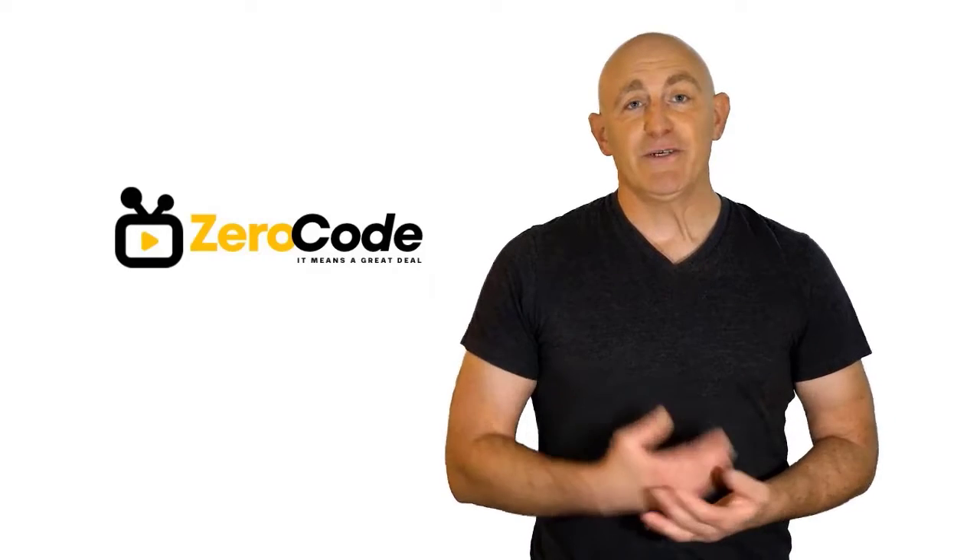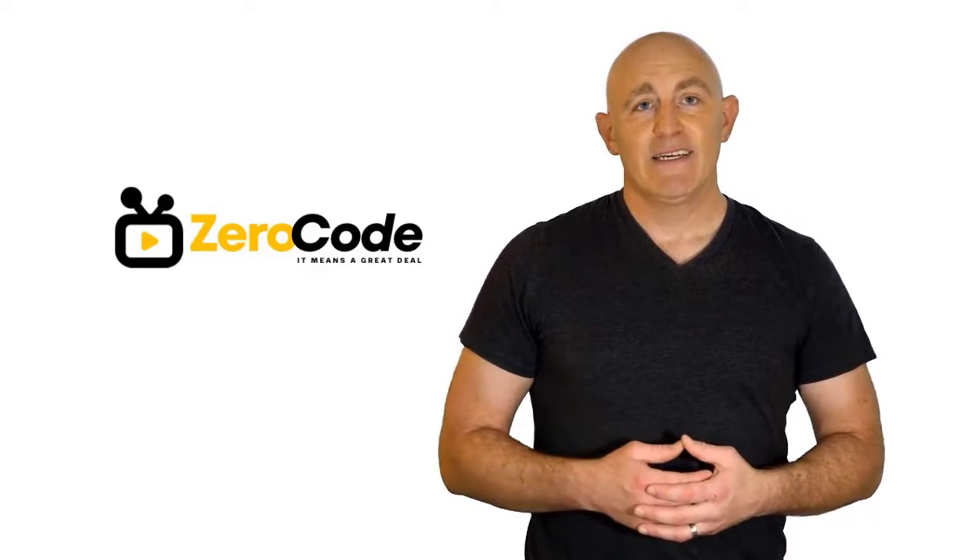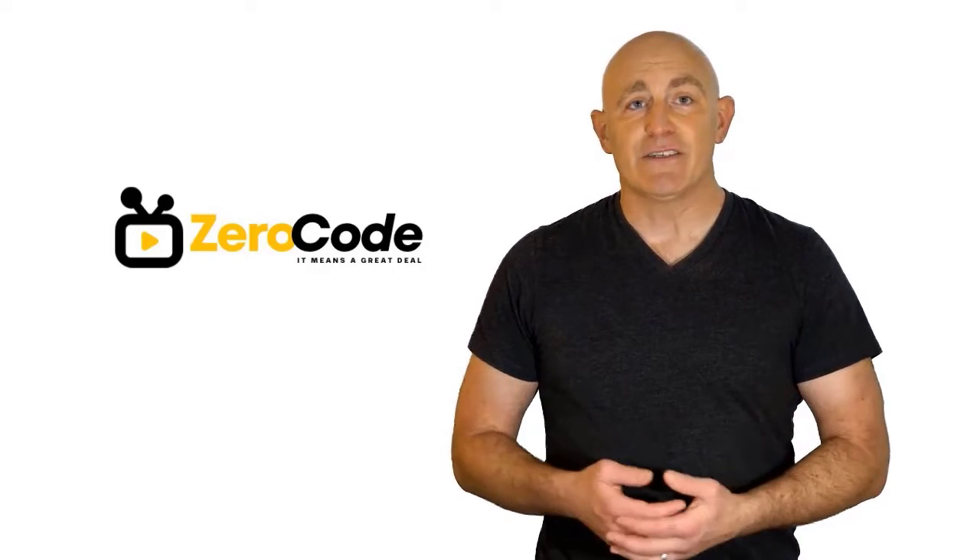Hello, good people. Welcome to the Zero Code channel. We specifically work on different product reviews just for you. We took our time and invested our energy to do extensive research on different products available in the market, coming from different brands. The research included checking out all the exclusive features, the durability, and also the reliability of the products.